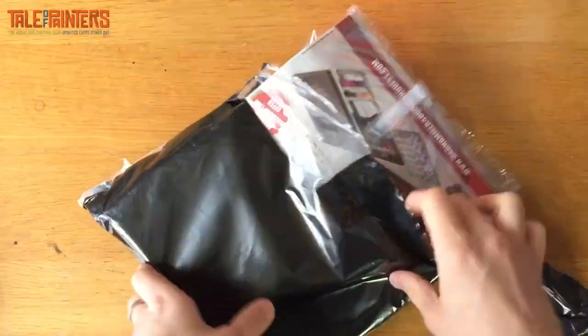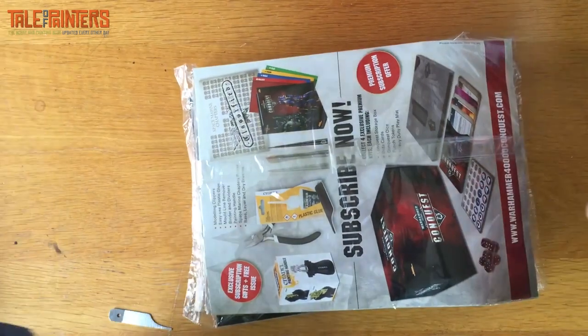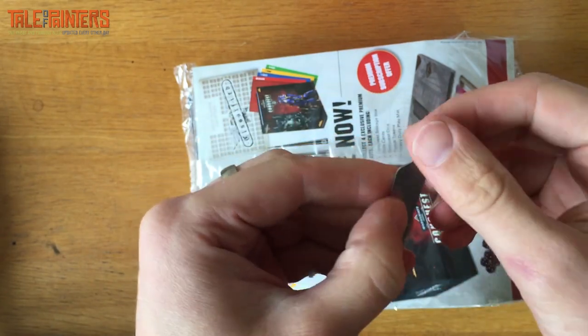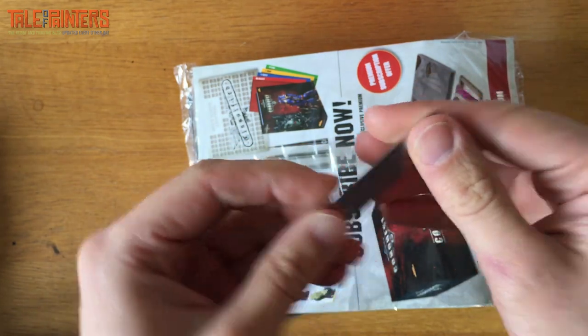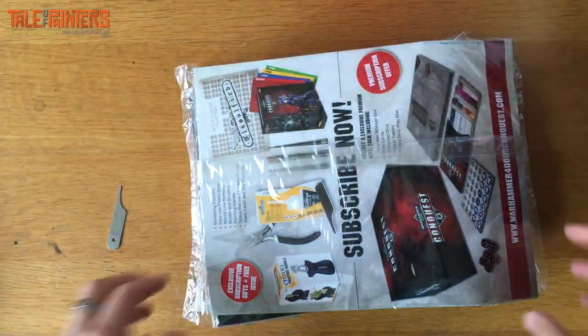We'll get rid of the order invoice. Something's popped out — the first thing looks like a little mould line remover. It's just a piece of metal, interesting. Let me make sure there's nothing else in there.